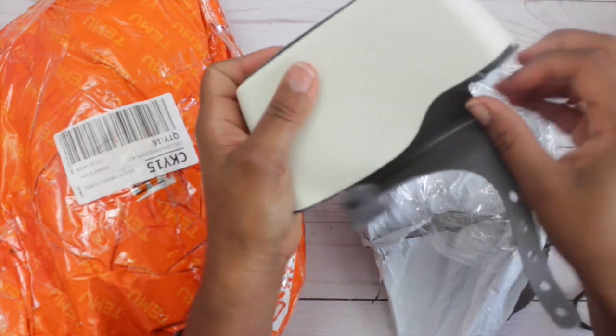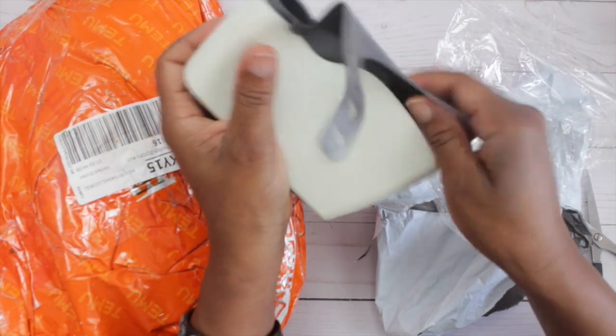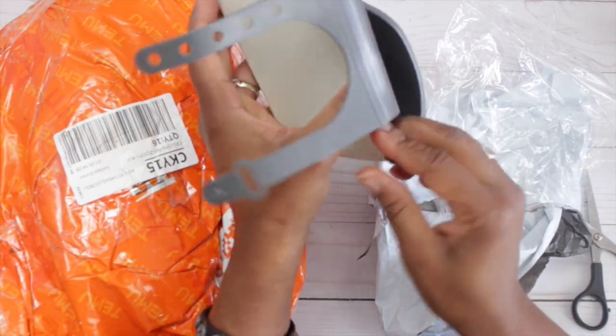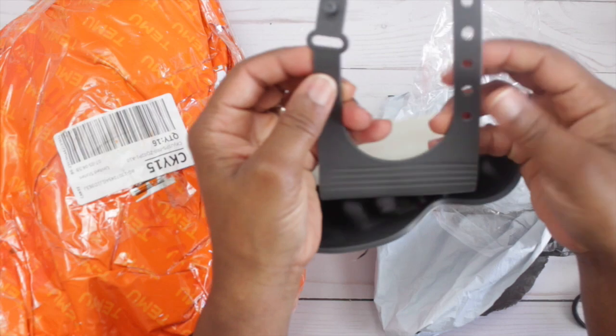It also comes with an adjustable strap at the top. They have multiple holes where you could make your opening smaller or larger depending on the size of your faucet.